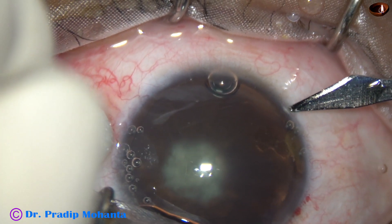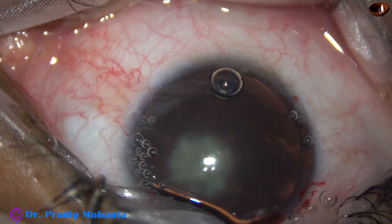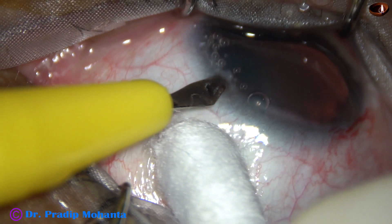This is a side port at around 7 o'clock, and this is another side port at around 2 o'clock.